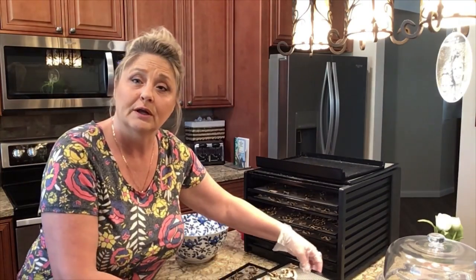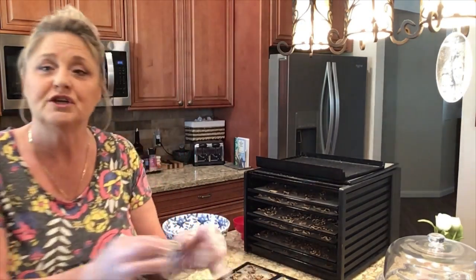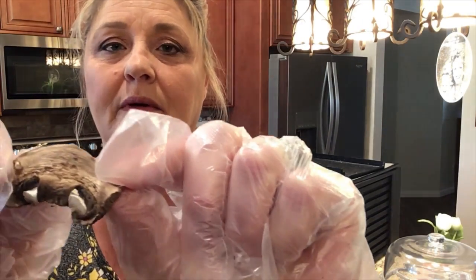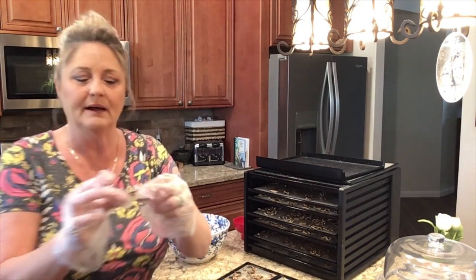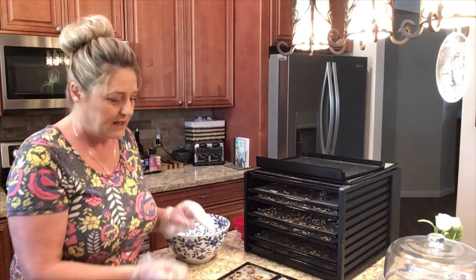The taste of them is just amazing. To check if they're done — do you hear that snap? That's how we know the mushroom is done: when they break. They're no longer pliable. If they're still pliable you want to leave them in the dehydrator a little longer. You want that crisp snap to it. Now I'm going to get these out of my dehydrator, get them in the jars, and then I'll get back with you.